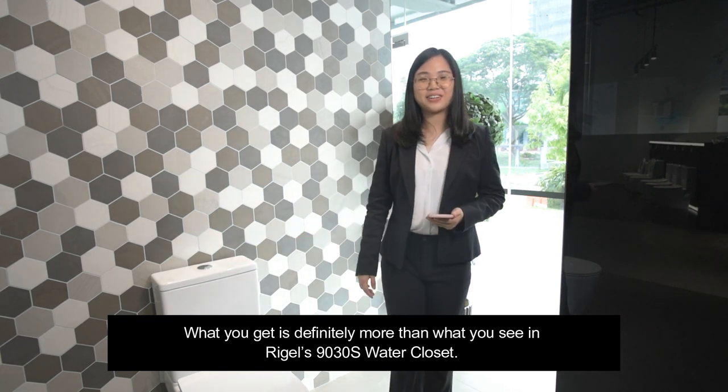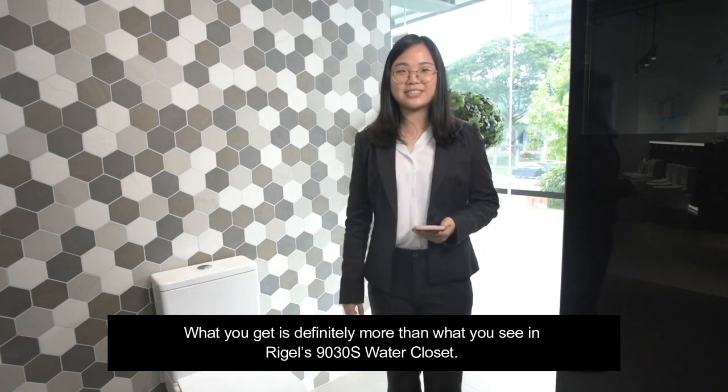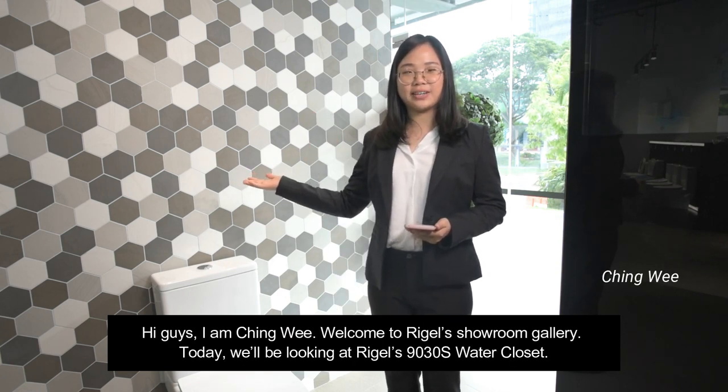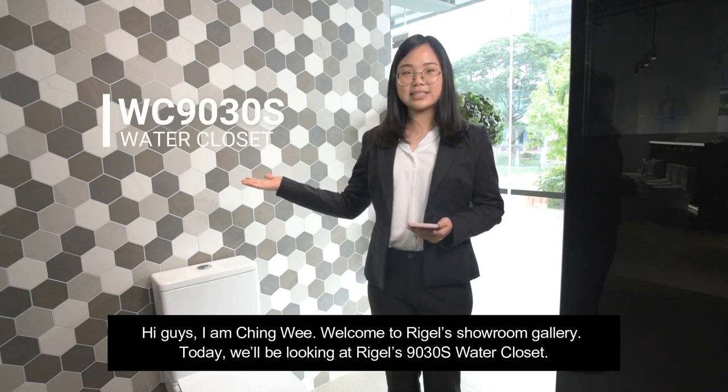What you get is definitely more than what you see in Riggle's 9030S water closet. Hi guys, I'm Ching Wee. Welcome to Riggle's showroom gallery. Today, we'll be looking at Riggle's 9030S water closet.